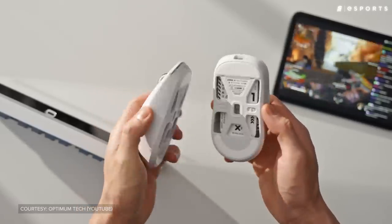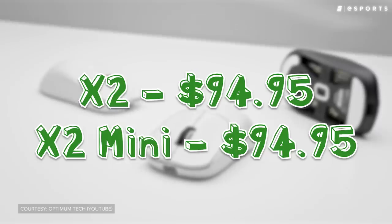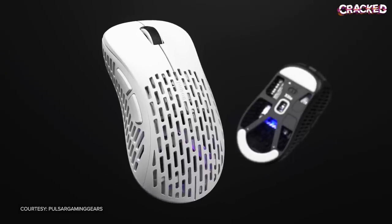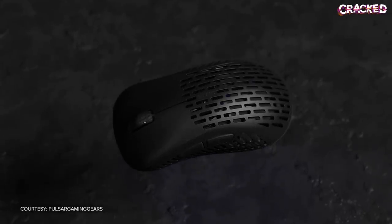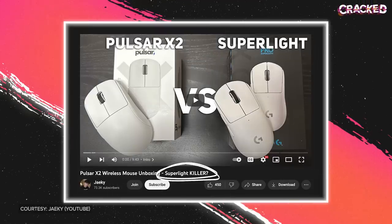The X2 and X2 Mini quickly made waves within the peripheral space. Many people praised them for their quality and, of course, the extremely reasonable price. Overall build quality is great, and they use all the top-of-the-line specs — whatever the best sensor is at the moment, they put it on their mice. They keep all that stuff under $100, and that's big. They could easily charge $130 and people would still pay, because it has top-of-the-line specs. But keeping it at $90 or $99 is great. Some tech reviewers even went so far as to suggest that Pulsar's new mice might be better than the Superlight.